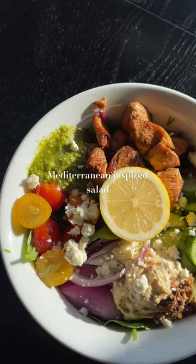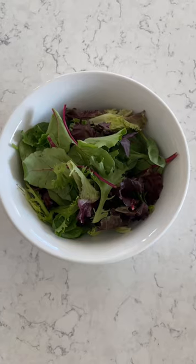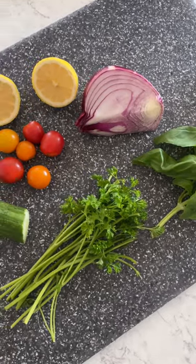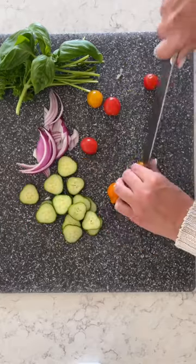I've been making this Mediterranean inspired salad every day for lunch the past week, so here's how I make it. I start off with a spring mix base. I have some grilled chicken leftover for protein and for veggies.